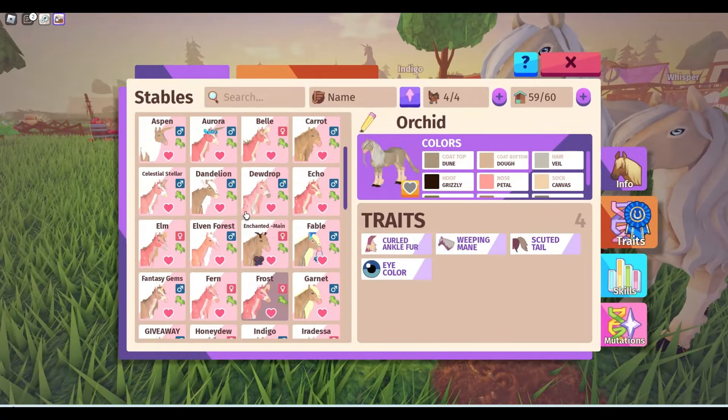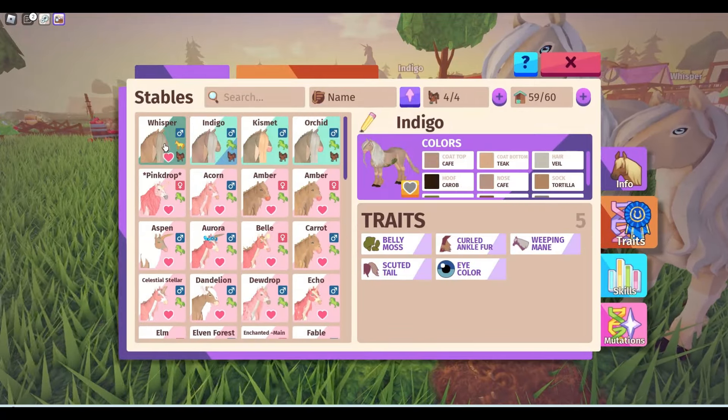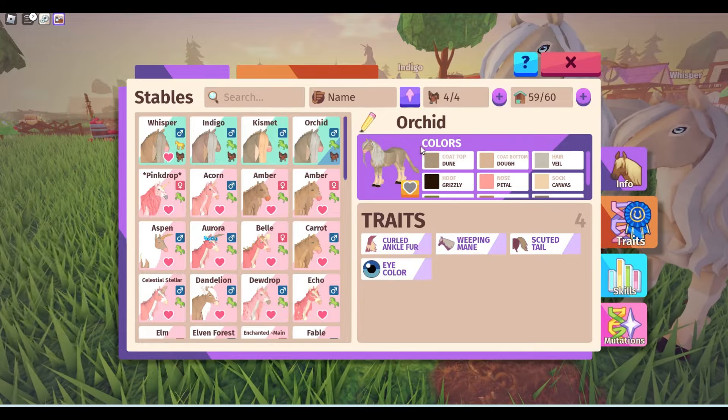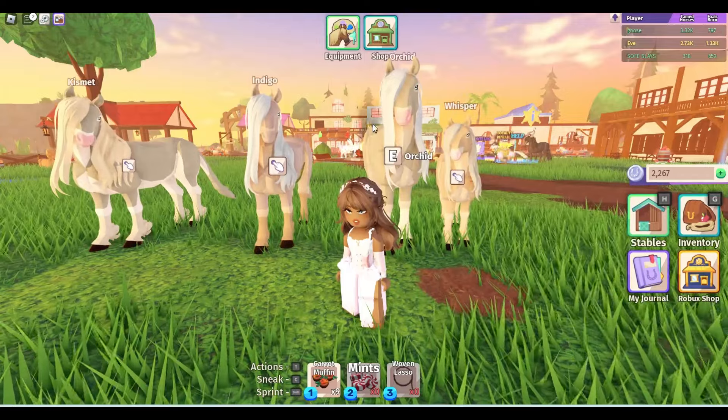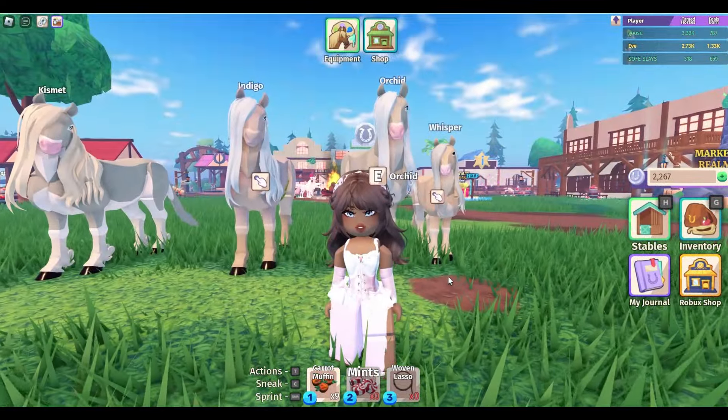You can see some colors here are dune, cafe, plywood, and doe. But there will be more eventually soon. So in order to breed brown gargoyles,